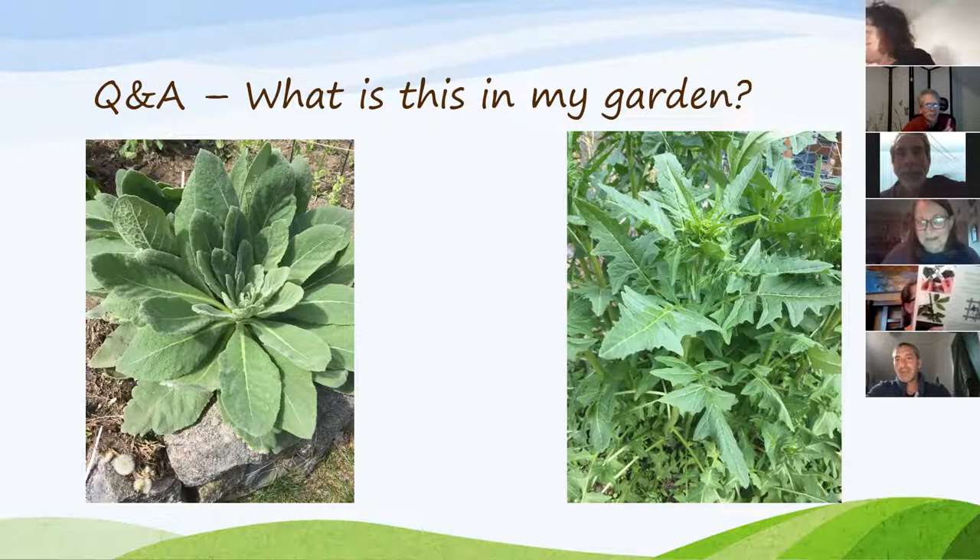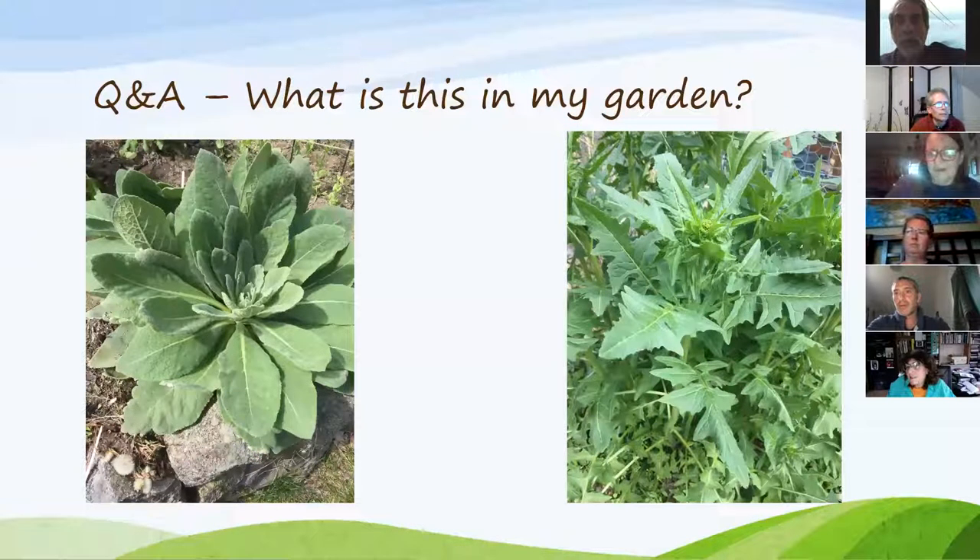Someone mentioned on a previous show that you can use mullein leaves as toilet paper. It's already about two feet tall and just popped up. There was borage in that location last year, so it could be borage — but borage doesn't have those spiky leaves.